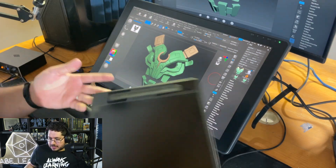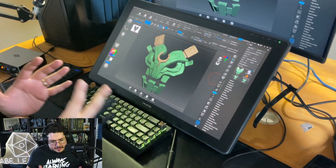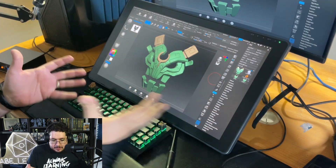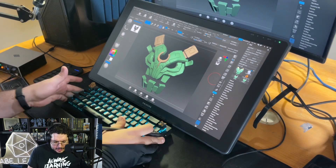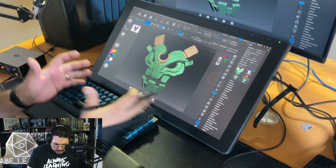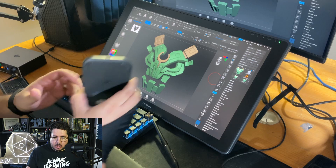It does mean my desk space is a little less — it's now my main monitor, but it works perfectly fine. I have a wireless keyboard that allows me to position it everywhere. We're also going to be talking about the Huion Key Dial Mini.